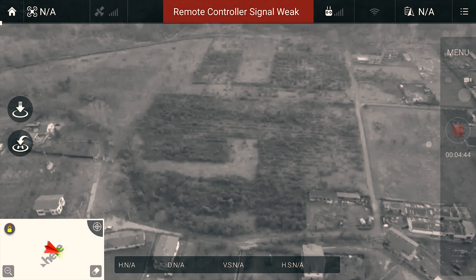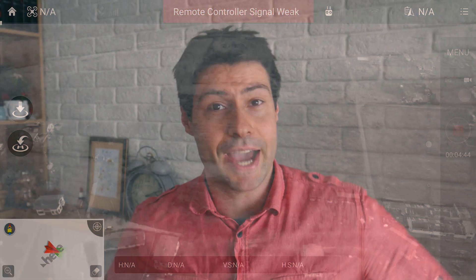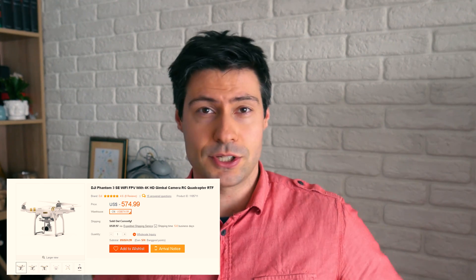Let me tell you why I decided to bring this video to your attention. A friend of mine decided to buy a new drone, the item arrived, he started to fly, and his complaint was that he couldn't reach more than 200 meters. I knew that had something to do with the range. Interestingly, when DJI released the Phantom 3 SE, it was only for the Chinese market, so it had only one option.